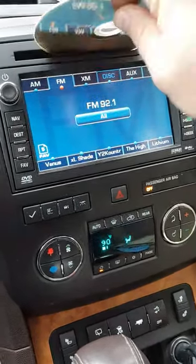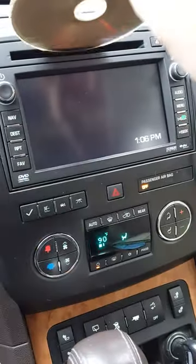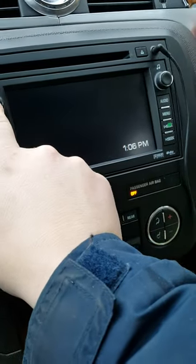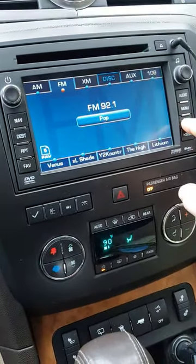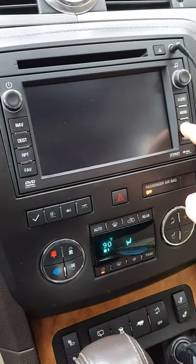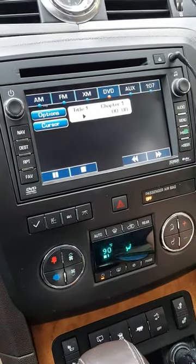So start all over again — let's turn the unit back on and it'll start working again.